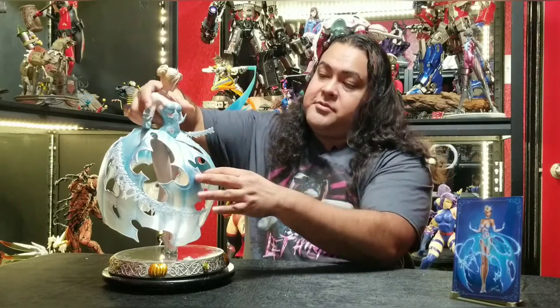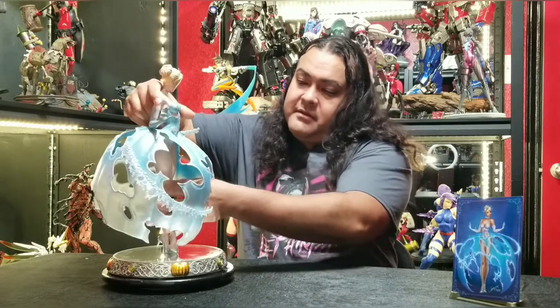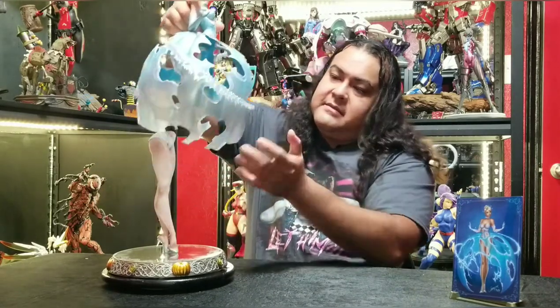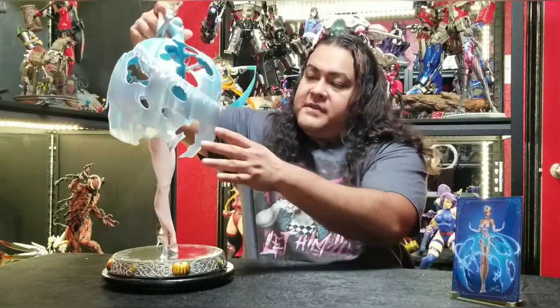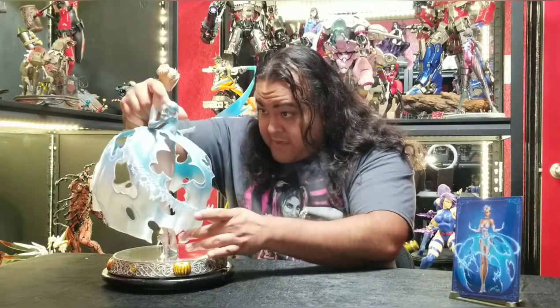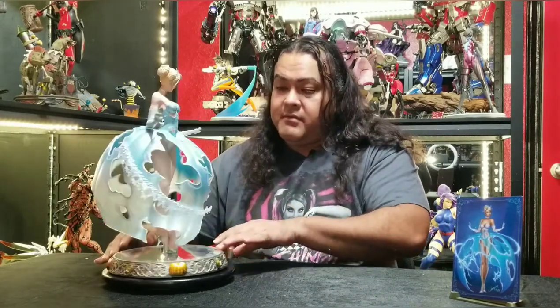Quick tidbit guys — if you do get her, I want to be very careful because her torso here is one piece. So when you do move this around, you want to be very careful. It has a strong magnet, but just be careful — if you pick her up, it's kind of hard to grab her by the legs. There's a big enough hole in the back, so definitely grab her by the legs if you're going to move her around when she's already assembled.